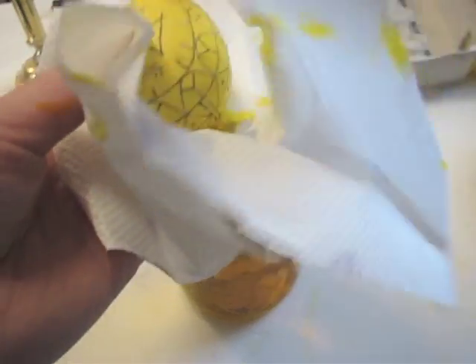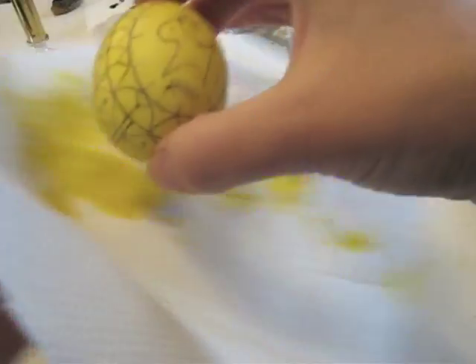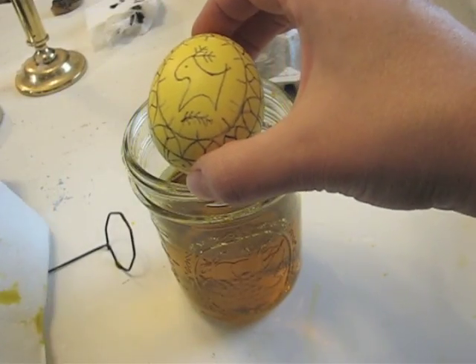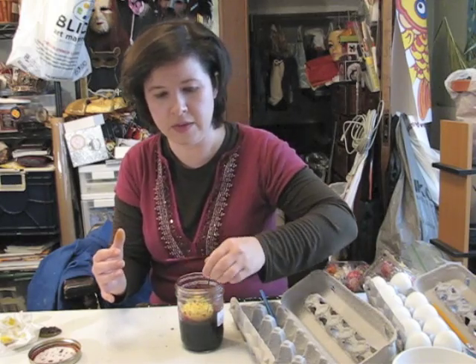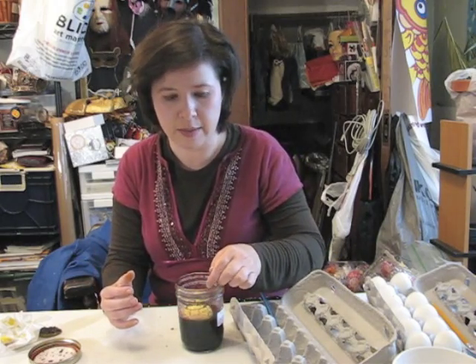Now you're ready to start covering all the areas you'd like to keep yellow with your wax. Once you're done covering the areas of the egg that you want to stay yellow, dip it in your next color. In this case, I have a nice bright red. Do the same as you did for the first color — dip it in and hold it down for about 10 minutes or so until you get the color that you like.